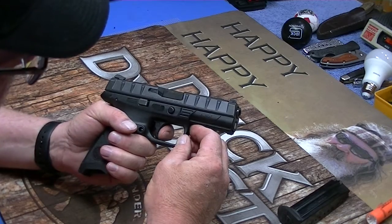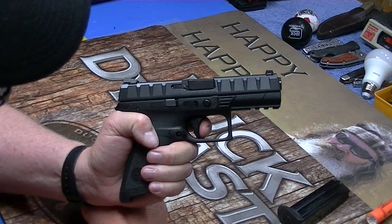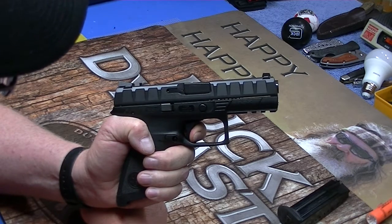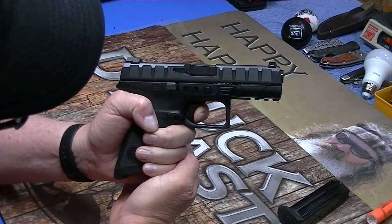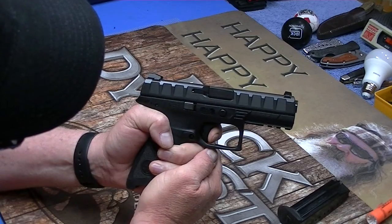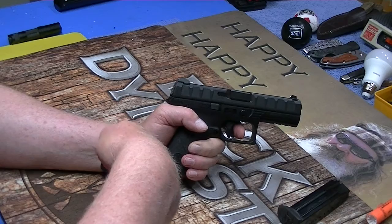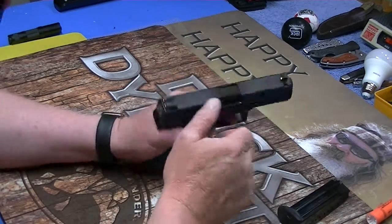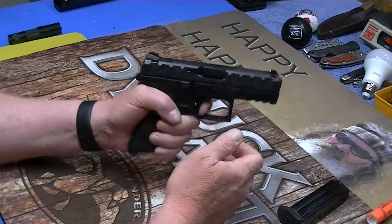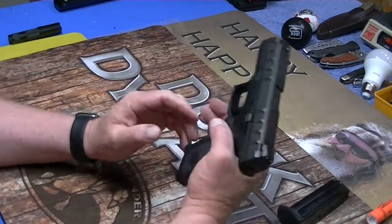Let me tell you something — this trigger on this is very nice. I really, really do like this trigger. A little bit of take-up right there, you hit a wall. I'm putting pressure on it and that trigger ain't moving. Moved a little — boom, broke. Reset right there. Whenever you're going forward for the reset, it's kind of like it hangs up — it's coming forward and it stops, like it gets hung up on something a little bit, and then it'll kind of spring and pop out. Probably work itself out.